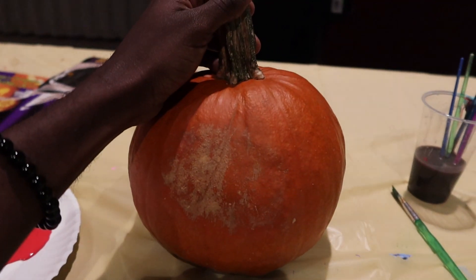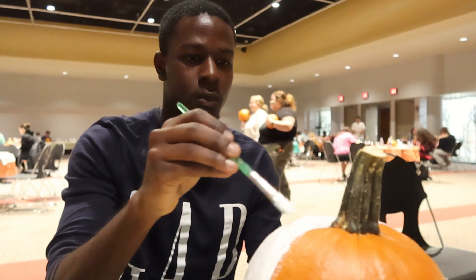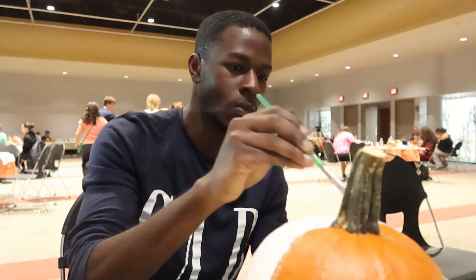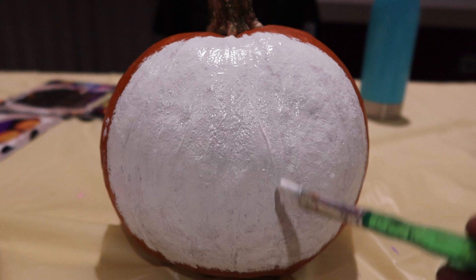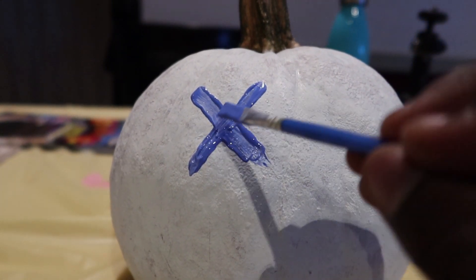I'm going to be painting a clown on a pumpkin. I first started out by painting half of the pumpkin white because it would be used as the clown's face.